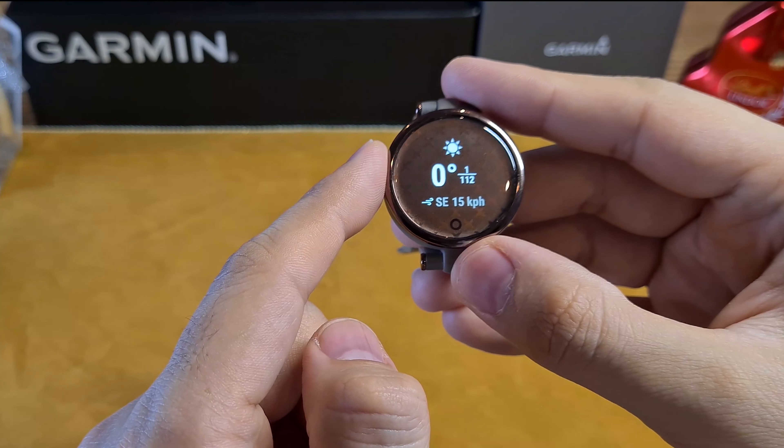As a sport watch, it has a good selection of sport profiles, including walking, running, a generic cardio profile, strength training, elliptical, pool swimming, and cycling. You can access two more sport profiles via the Garmin Connect app. However, you need to have your phone with you, as the watch does not have onboard GPS to track distance, speed, and location, so you need to carry your phone for outdoor activities.